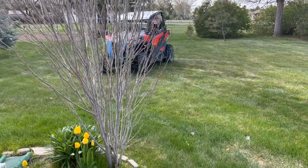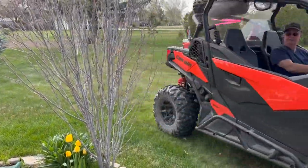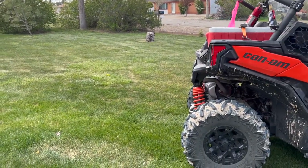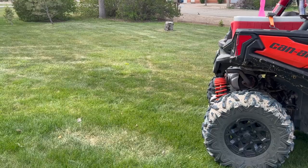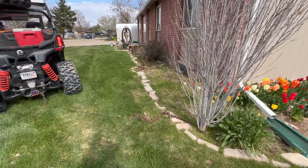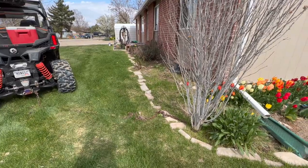Getting rid of the bush, Idaho style. Here it is — this is Idaho style, one way of getting rid of the bush.